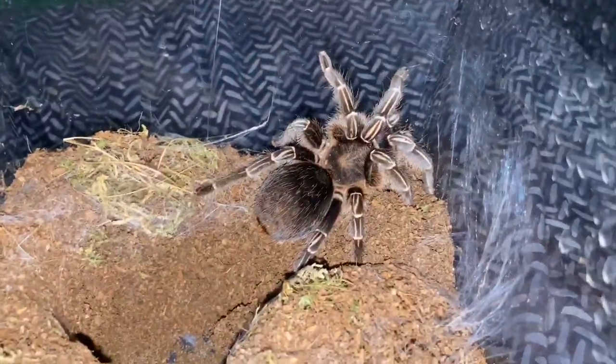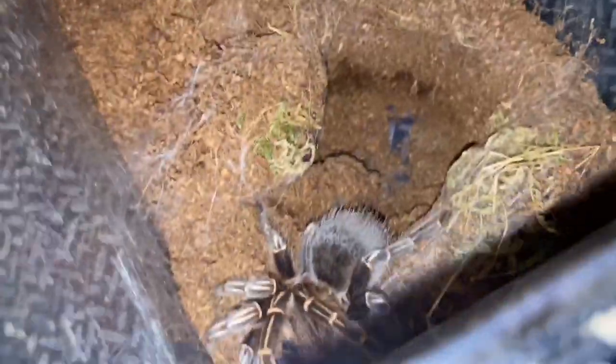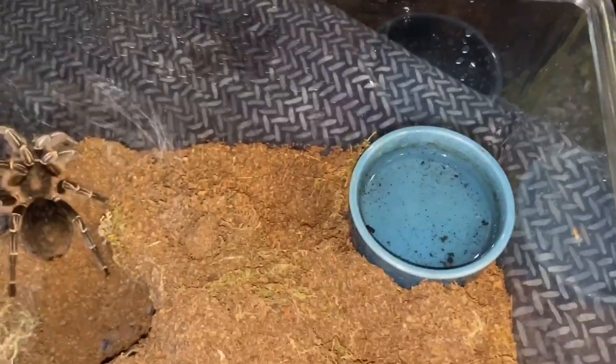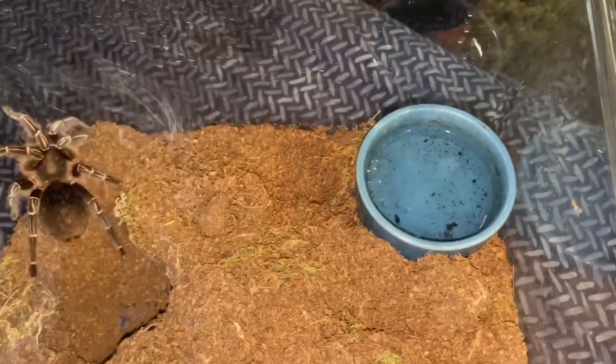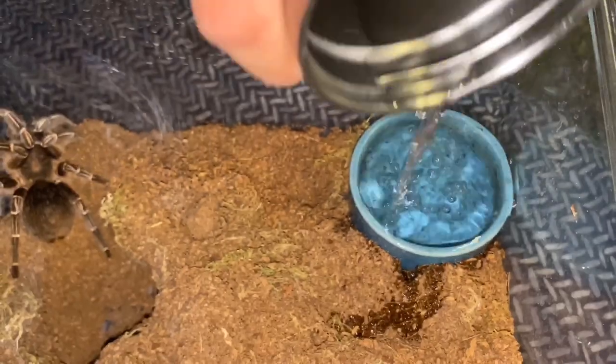Okay, next we've got this Costa Rican Striped Knee tarantula. I love what it's done — it's webbed around right there and dug out a little crater or den for itself. One thing you guys have to focus on with the Costa Rican Striped Knee: always fill up their water and overfill it a little, because they do come from Costa Rica where it is pretty humid.